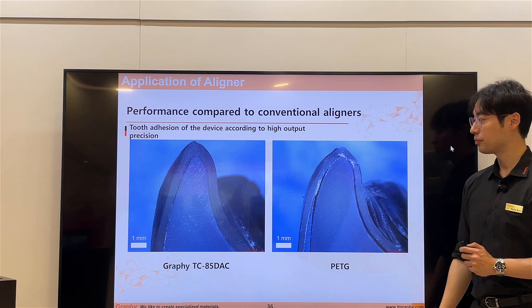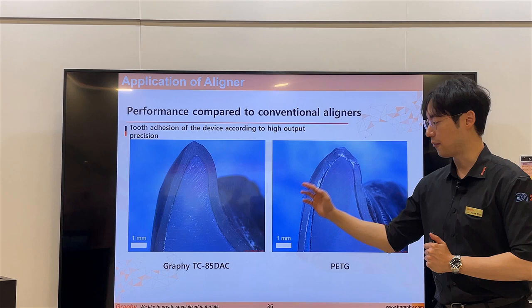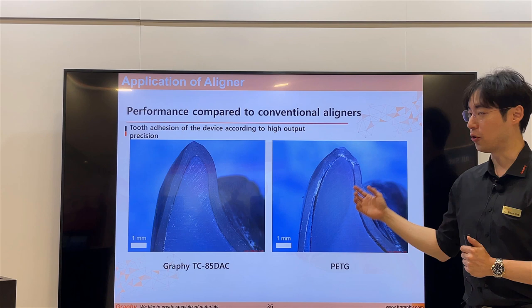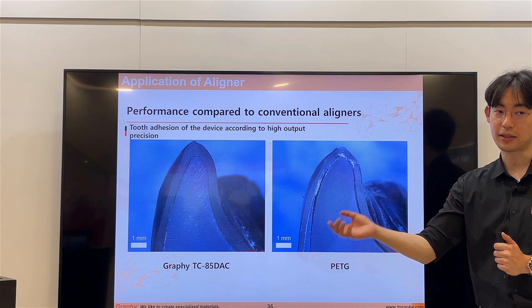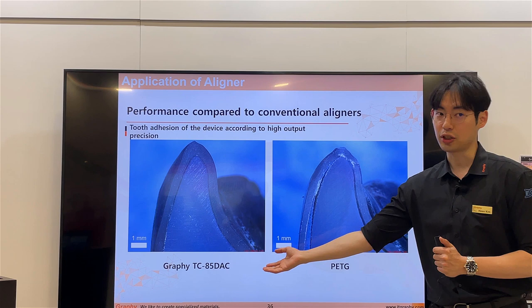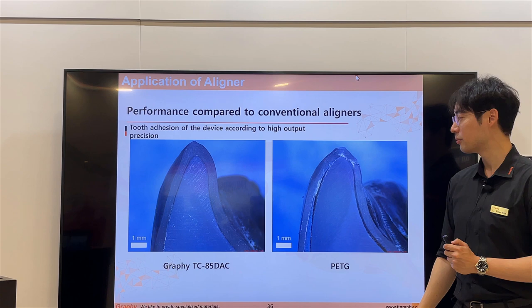TC85 remembers its original shape, while PETG does not come back to the original shape. Direct printing has a large advantage over vacuum forming. The vacuum forming process requires a breakout step, model making, and the vacuum forming itself. There is also a gap that must exist when putting the aligner in and out. When the patient puts in a vacuum-formed PETG aligner, it can deform, but PETG can come back to the original shape during that process.